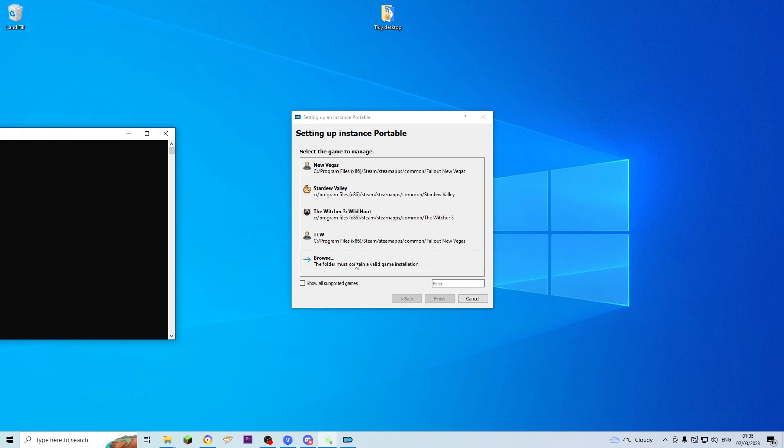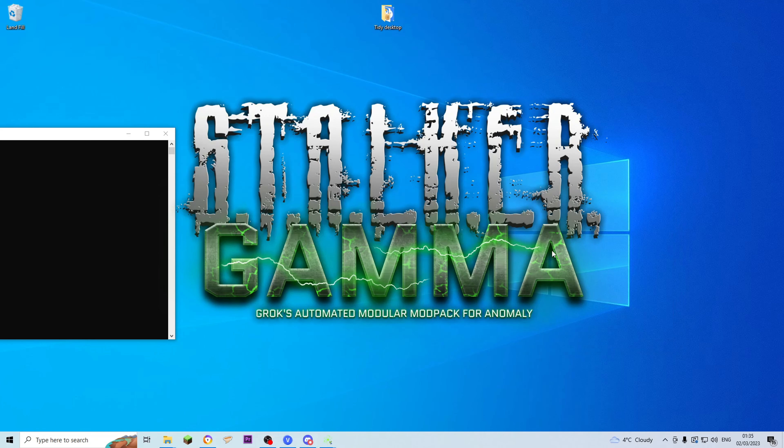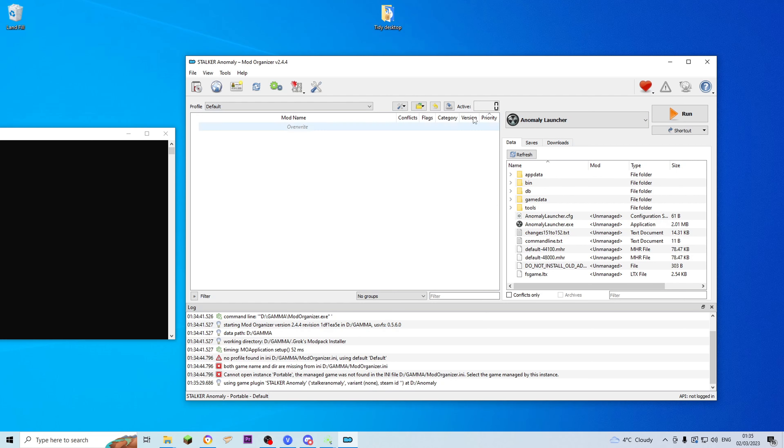It wants you to find the Anomaly folder — the one on the hard drive we just installed. So go to Browse, and on mine it's This PC, then the Verbatim HD, and you want to go to Anomaly. Click into there and go Select Folder. It's going to set up MO2. It says do you want the tutorial — go no, you don't need the tutorial. It will show you the Mod Organizer — we have zero active mods.